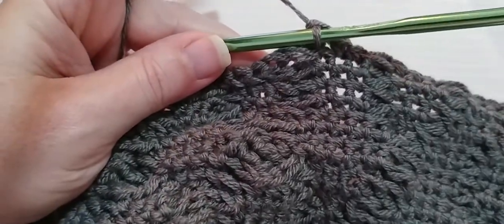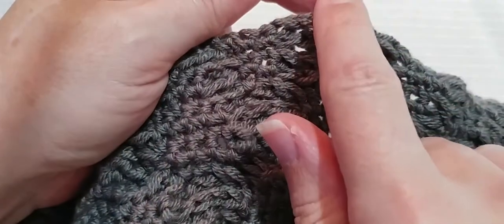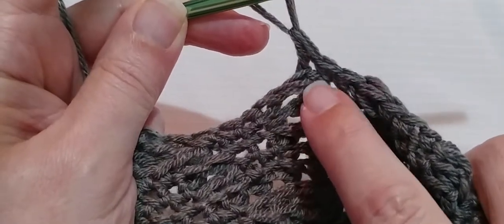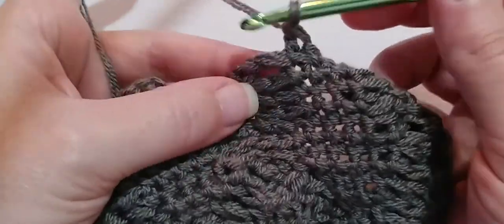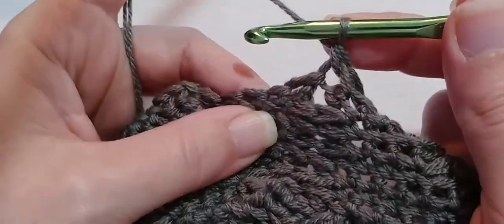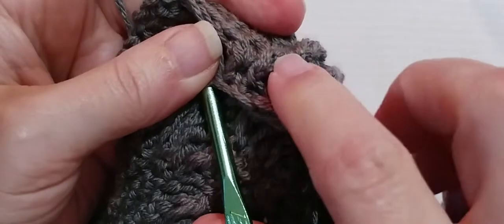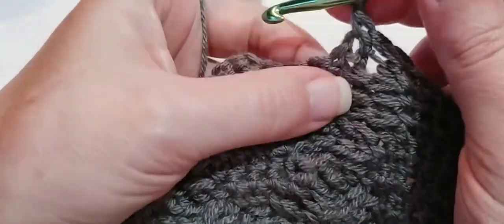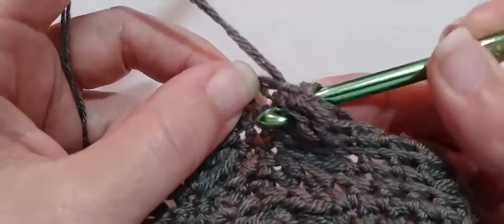Now we are going to single crochet in the top of the post stitch that we just made. The one on the hook — follow it down to that V and put your hook in up under there and make a single crochet. And one single crochet. Then in the next stitch we're going to put a single crochet in the top of that post stitch. Now we're going to make one back post double crochet around the post stitch under the single we just made. Yarn over, stretch your work out so you can see that post, go in and out through the back around that post, pull up a loop and make a double crochet.